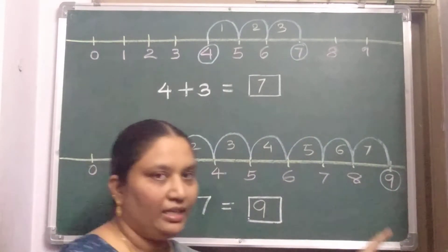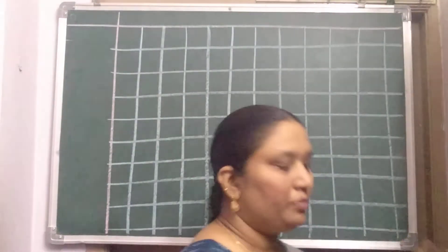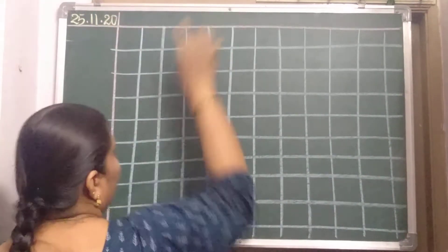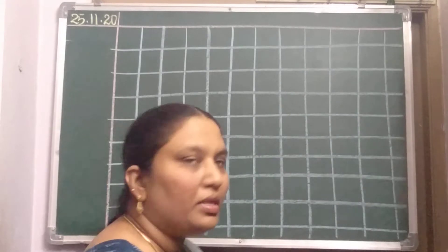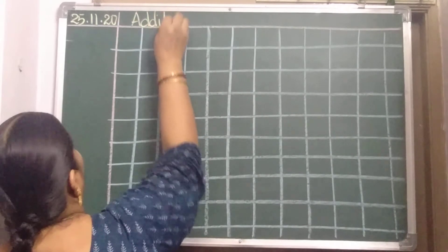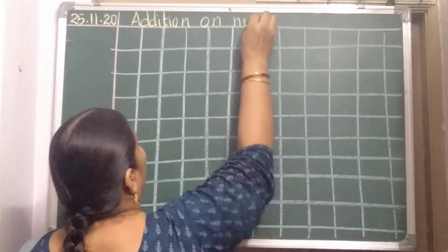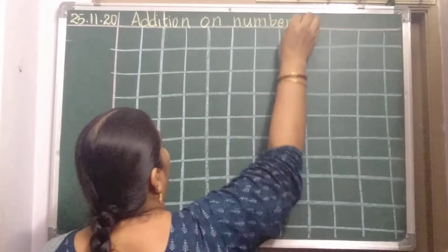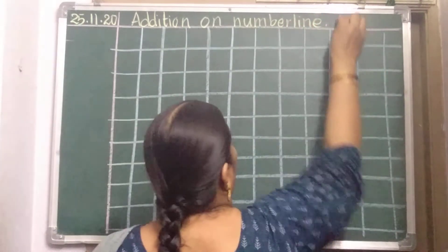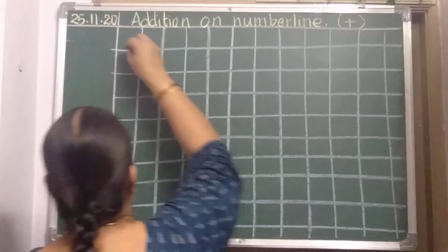Hope you have understood. Now we will write in the number notebook. Take out your number notebook — now, ready with your number notebook. First of all, you should write the date: 25. Heading: Addition on Number Line. So here, in the first line, you should draw a number line.